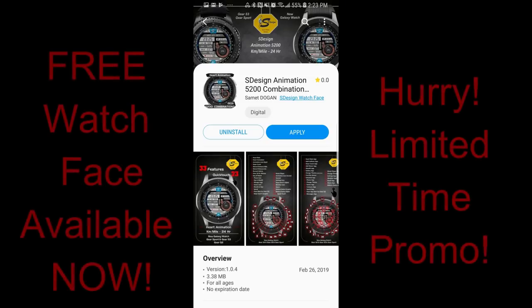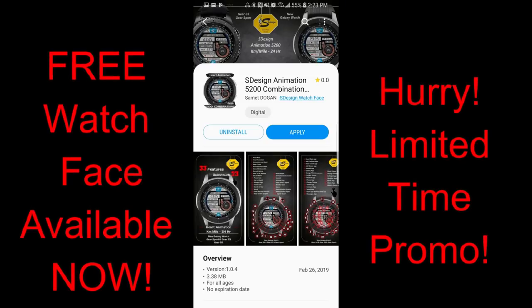Hey guys, welcome back to Jibber Jab Reviews. I hope everyone is enjoying your day and you're ready to grab another free for three promo from our friends at S-Design.